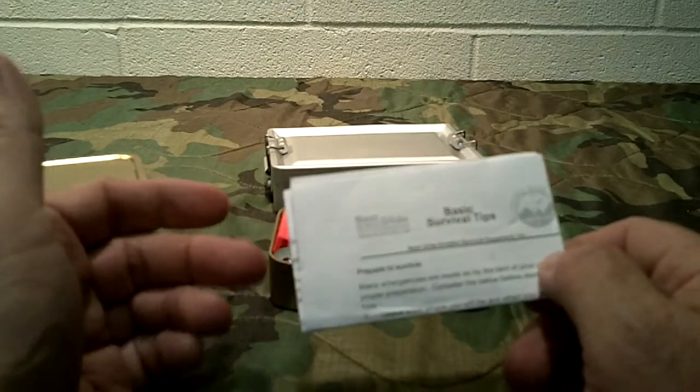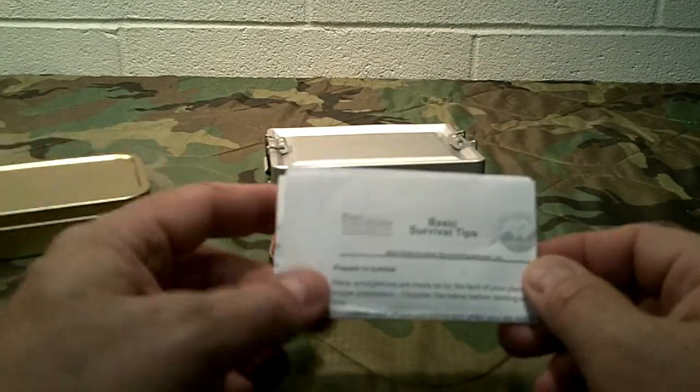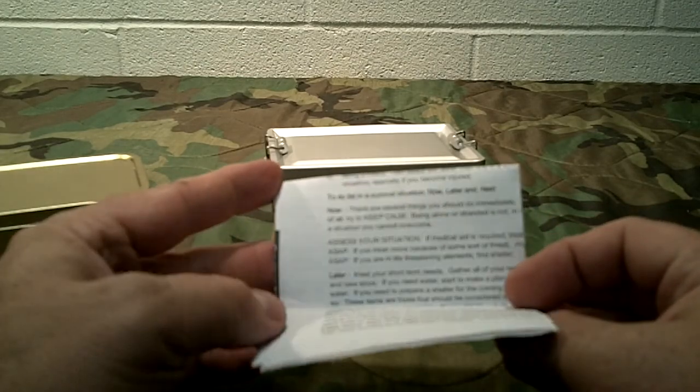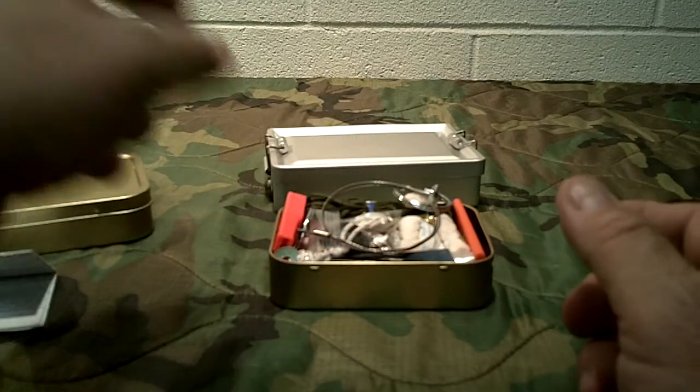If you gave it to a novice, somebody not in the prepping lifestyle, they can take it out because they're going to open the tin and go, 'What's in this thing that my brother-in-law gave me? I guess he was right, I need it.' So this right here has some tips on here — they may learn just from reading when they need it.